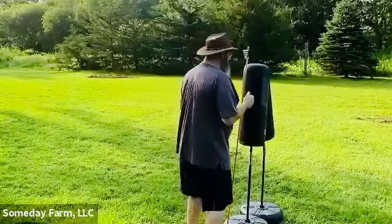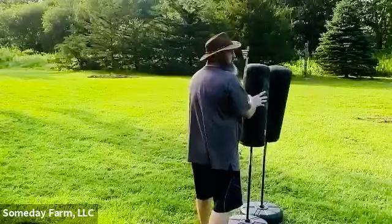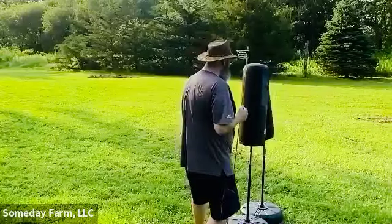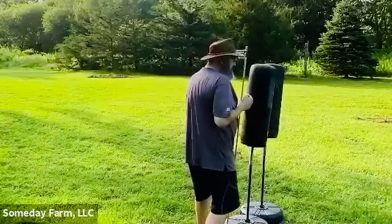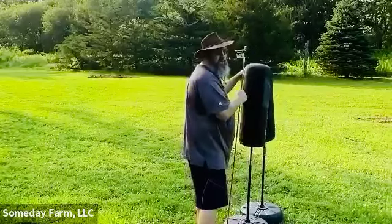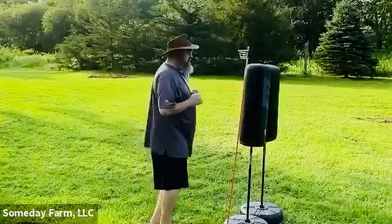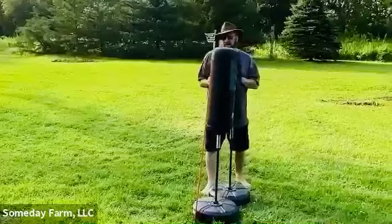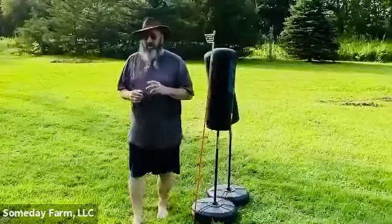It doesn't really matter which strike or which hand you're working on. I'm working on recognizing the path that I've opened and the limited duration of that path, so that I get my hand back to guard. That's your practice. I hope you enjoy it, be safe, keep learning. Thank you.